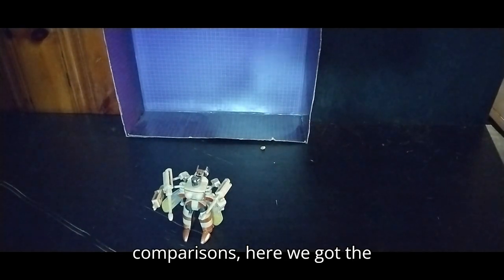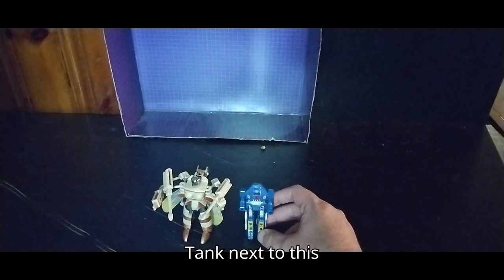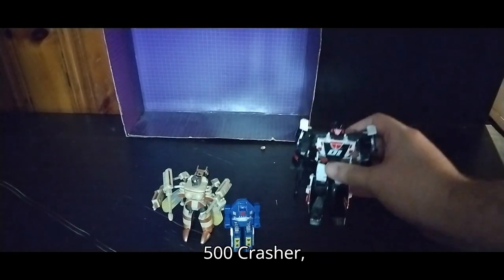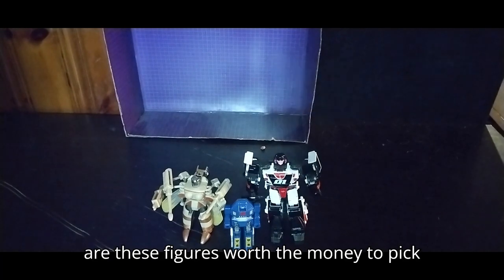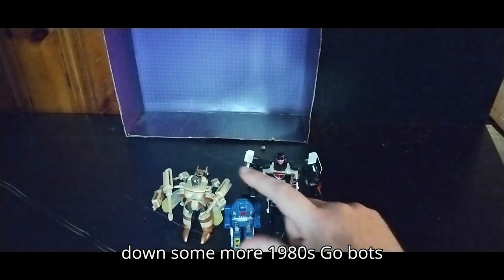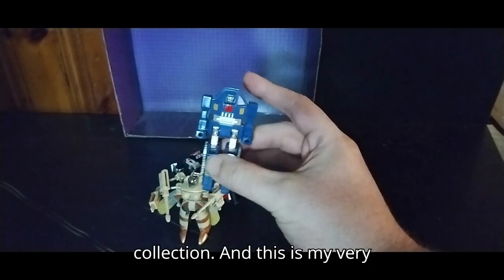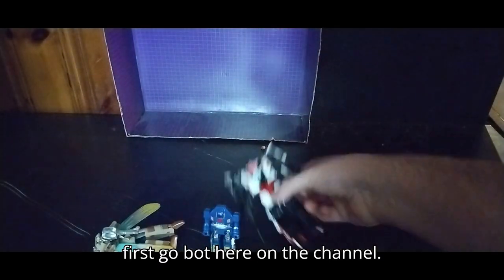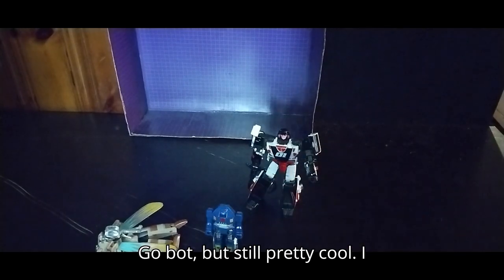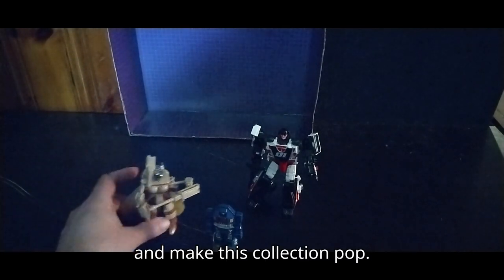For comparisons, here we got the 1980s Go-Bot Tank next to this Insecticon-like figure and Legacy Philositron 500 Crasher. Are these figures worth the money to pick up? Yes, they are a lot of fun. I'm definitely going to have to hunt down some more 1980s Go-Bots because I'm going to have to start a shelf for my own Go-Bots collection. This is my very first Go-Bot here on the channel, next to Crasher being a Decepticon Go-Bot. Pretty cool — I actually got some Go-Bots here and I'm definitely going to track down some more and make this collection pop.